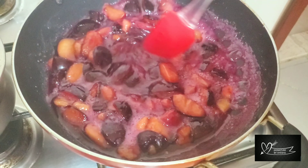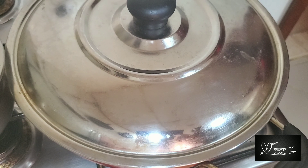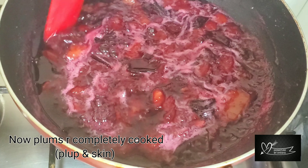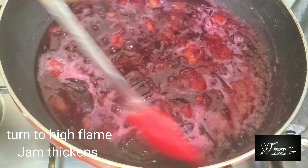Now, we can cook a little bit like this — the plum pulp. Now, we have to cook the plum. Put the stove on high flame and cook the jam.